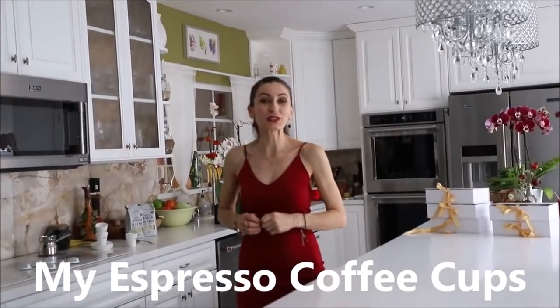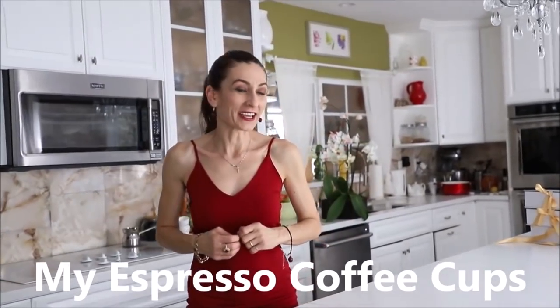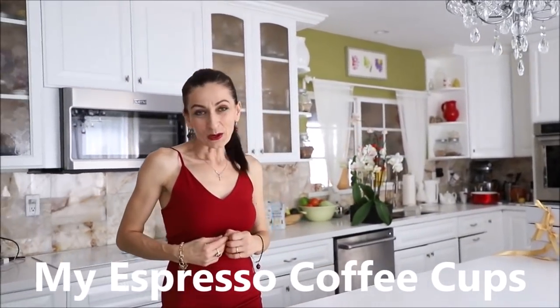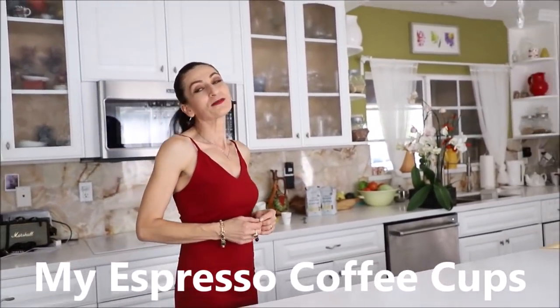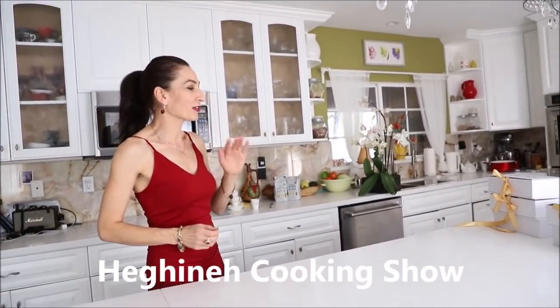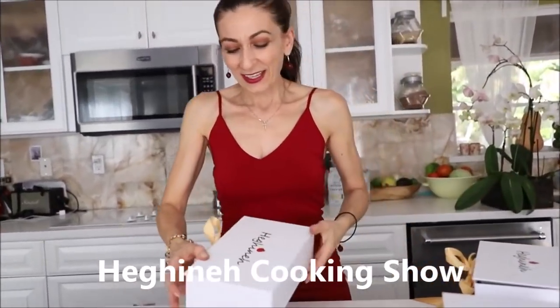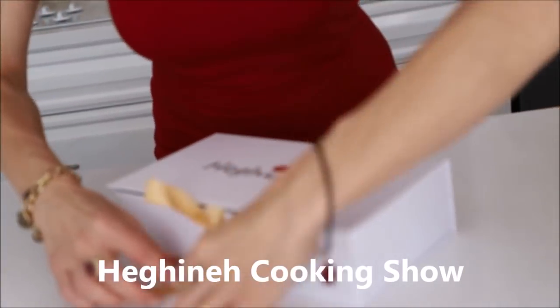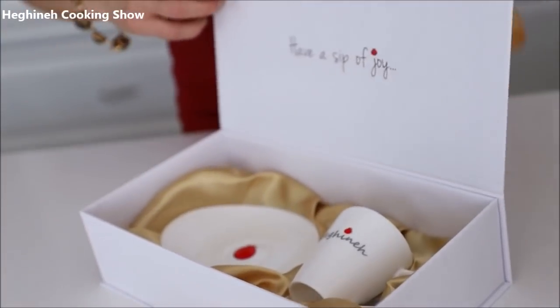I have a great announcement for those who appreciate beautiful looking China — it's about my coffee cups, my espresso cups. They just arrived! The boxes just arrived. The coffee cups were here about a month ago, but we wanted to make sure these are nicely packaged. They come in beautiful silk-lined bags with ribbon. Let me show you.